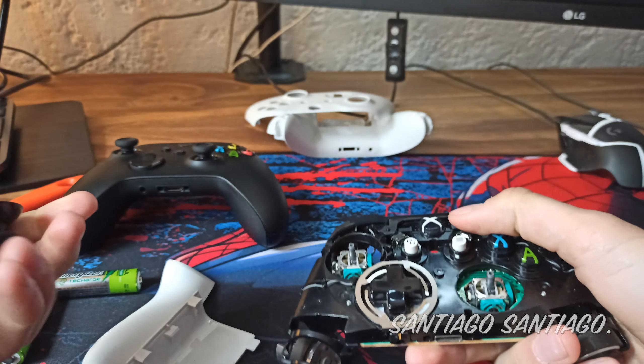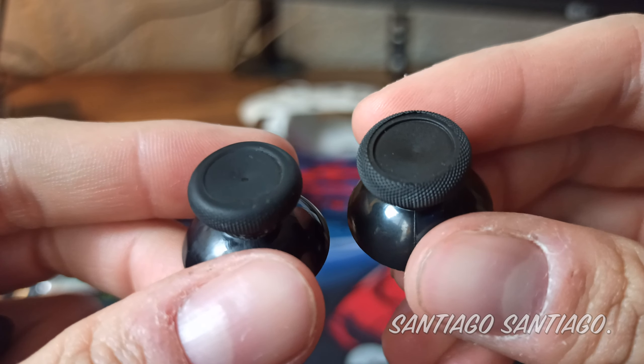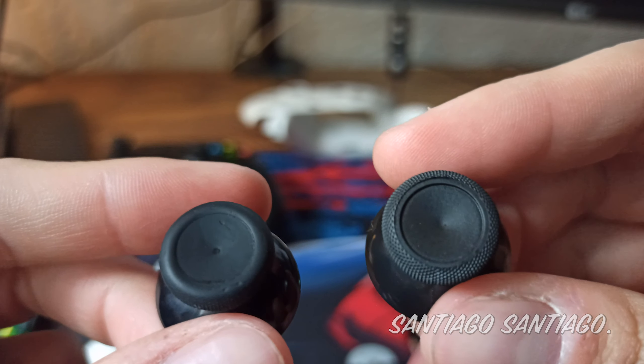And there, just simply remove the thumbsticks and put the new ones in. Now you have freshly installed thumbsticks.